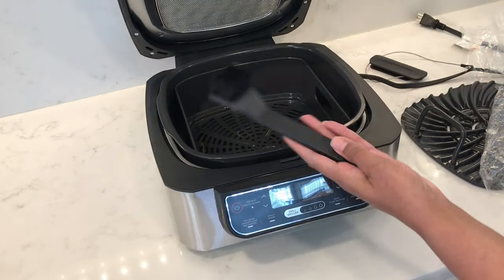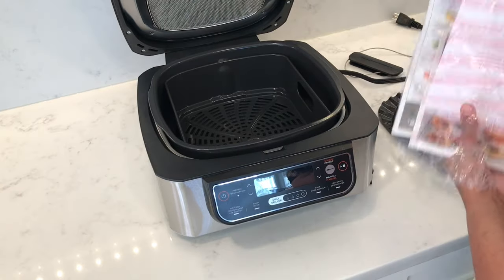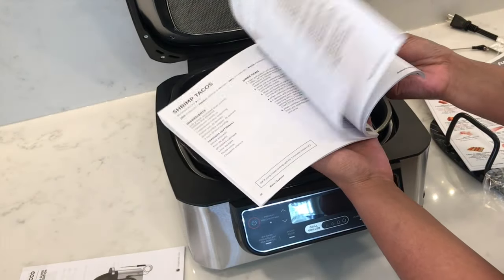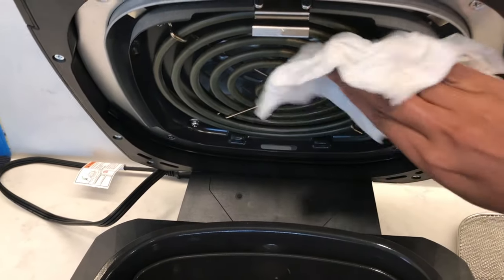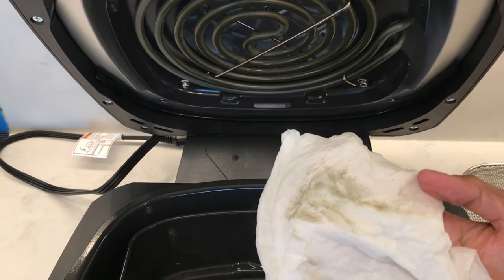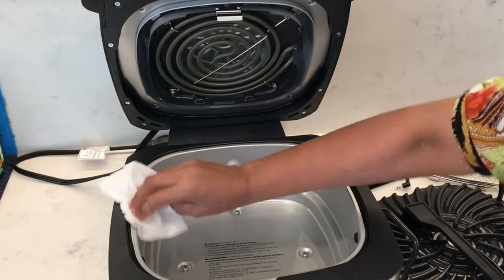It also comes with a double-sided cleaning brush, a user manual, and a recipe booklet. As I've always shown in my previous appliance videos, be sure to wipe the heating elements and clean the unit before using it, because it does contain a lot of residue.